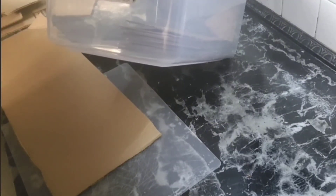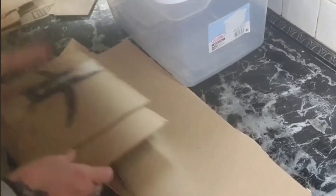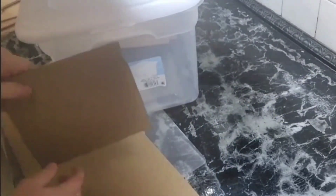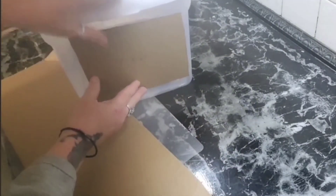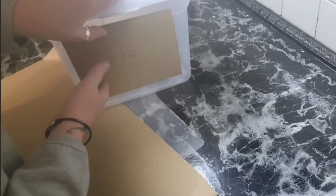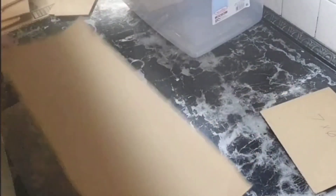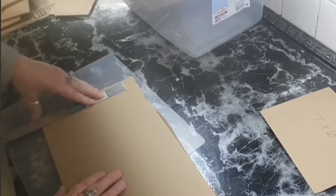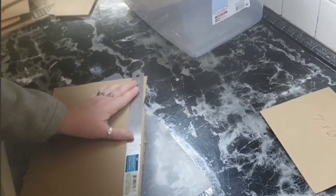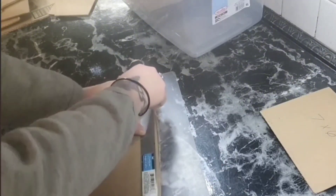I bought a container from Walmart and I'm taking some scrap cardboard from Amazon boxes. I'll have one already ready to show you. I cut it to size — seven by six — to fit in my container nicely. I'm using my ruler to measure out where it needs to go and cut them into seven-by-six squares.